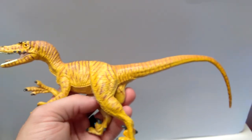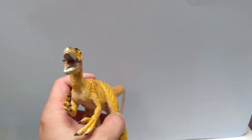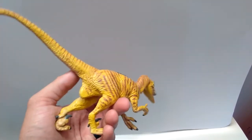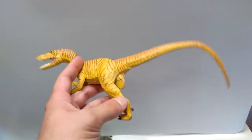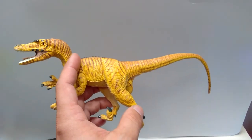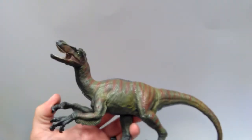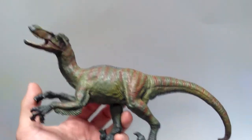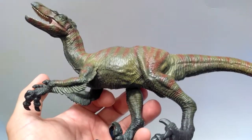The old Safari Limited Velociraptor — I always loved this figure. I think this is like my third of this figure but can't get enough of this guy. Now that I have so many I might repaint him and give him a different look, because it's a beautiful sculpt in my opinion. Another Safari figure, one of their big velociraptors — very large, I think they're part of the Great Dinos collection — and he's in very good shape as well. I was psyched to find this guy.